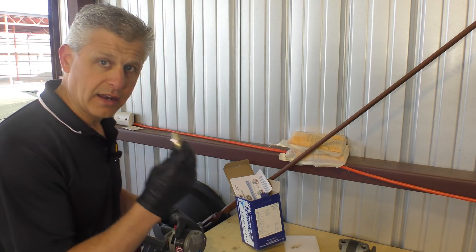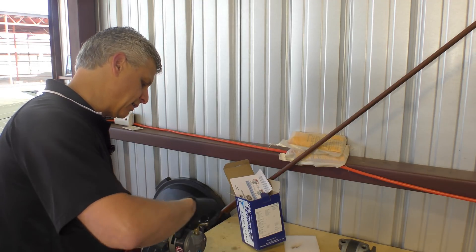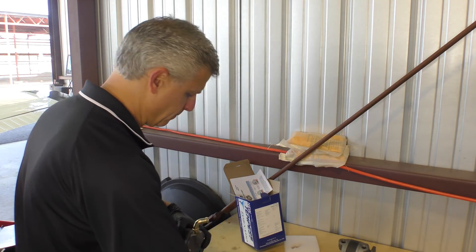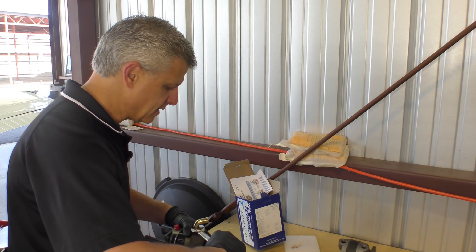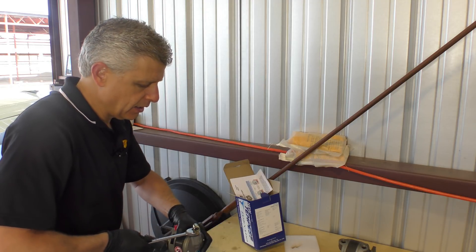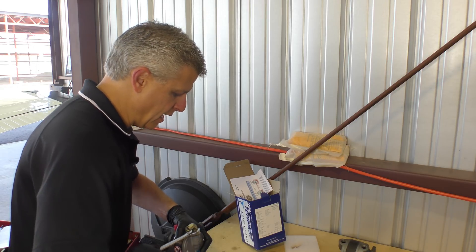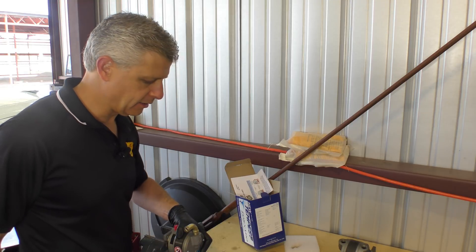Nothing at all on the threads. We put it in by hand until finger tight, then using the wrench we turn it less than one full turn maximum until it reaches the correct orientation. In this case the original orientation was about 90 degrees off — and that's it right there.